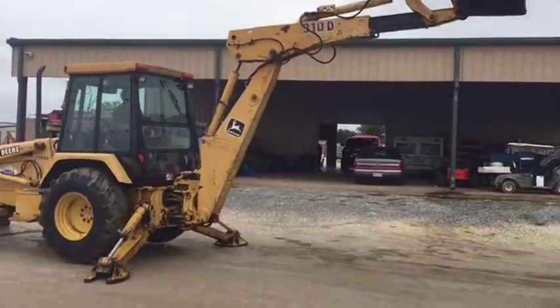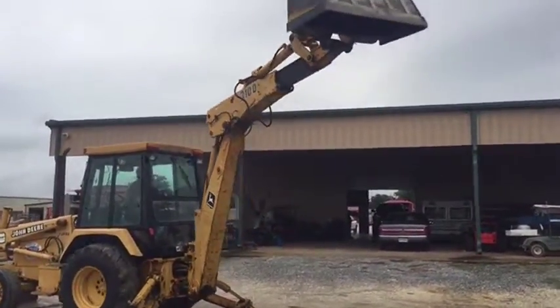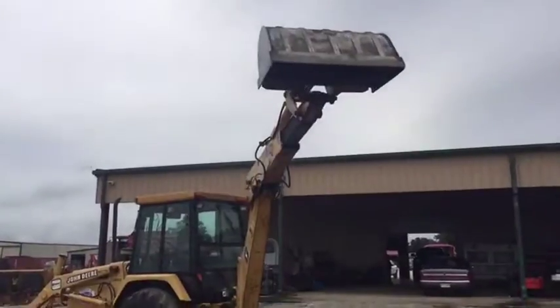It's got a clean-out bucket on the machine right there and it's up in the air. Everything seems to be functioning. On October 1st, all you're going to find is this John Deere 310D industrial backhoe.